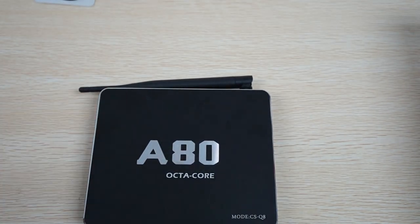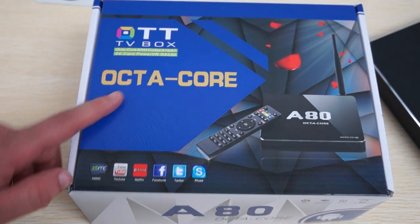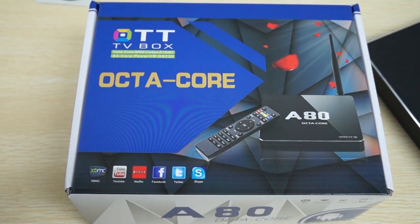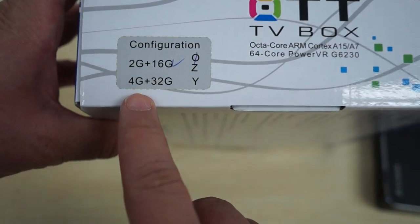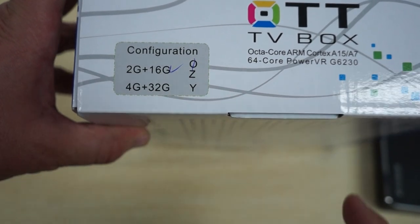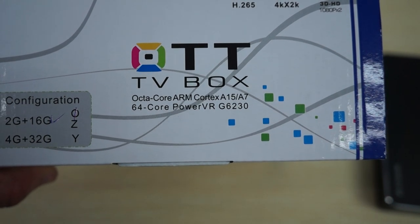Now let's show you the packaging and accessories. On the box you can see it says octa-core TV box, 64-core PowerVR G6230 GPU, so this means it will be really good for gaming — a really stable unit for hardcore games. It supports DLNA, Miracast, AirPlay, and RemoteCon. It looks like they will also have a 4GB plus 32GB unit later, but this is only the 2GB plus 16GB version. You can go to dealsprime.com for the memory options once the 4GB plus 32GB ROM version releases.